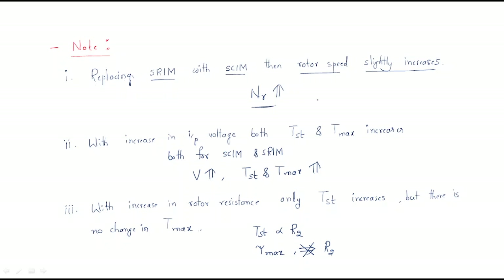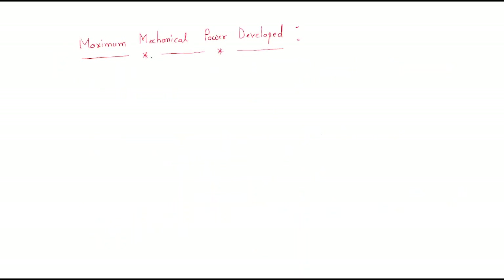So these are the three important points: first, replacing slip ring induction motor with squirrel cage induction motor, the rotor speed slightly increases; second, by increasing the supply voltage, starting torque as well as maximum torque both increase; third, by increasing the rotor resistance, starting torque increases and there is no change in the maximum torque.